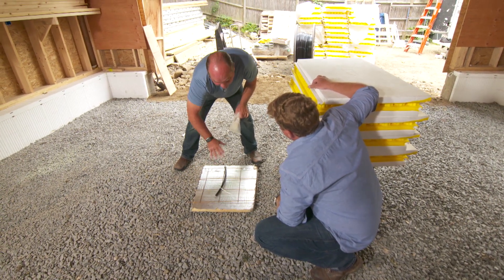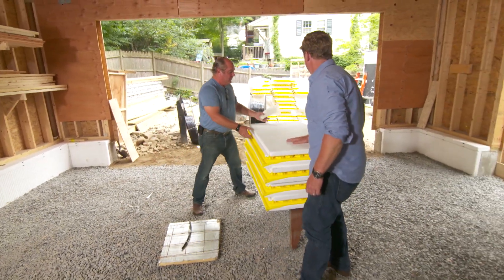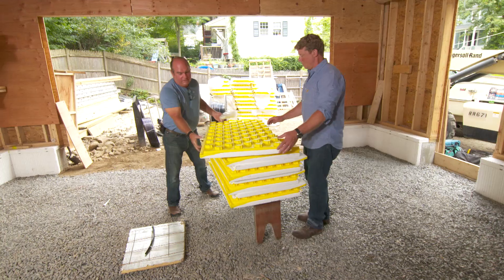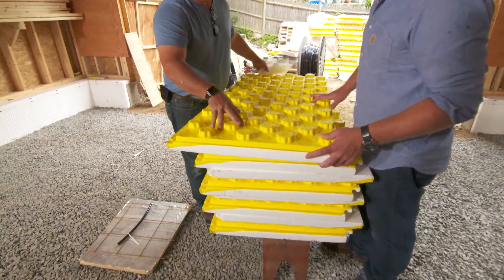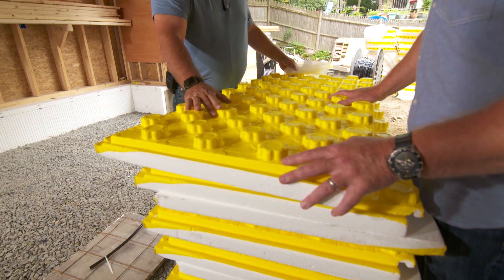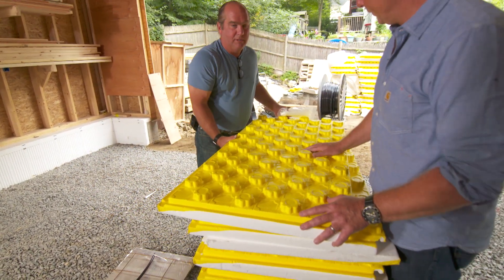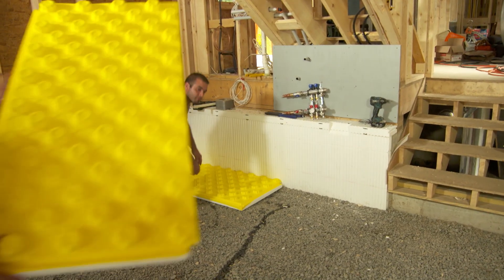It would probably be about 500 or 600 of these things in this size space. So, this is a unit we've shown a version of before. This is insulation, vapor barrier, and a holding system for the tubing all in one — all those steps right here in this panel. It's a two-foot by four-foot panel that just snaps together, and we snap the tubing in. Let's start in the corner over by the manifold.